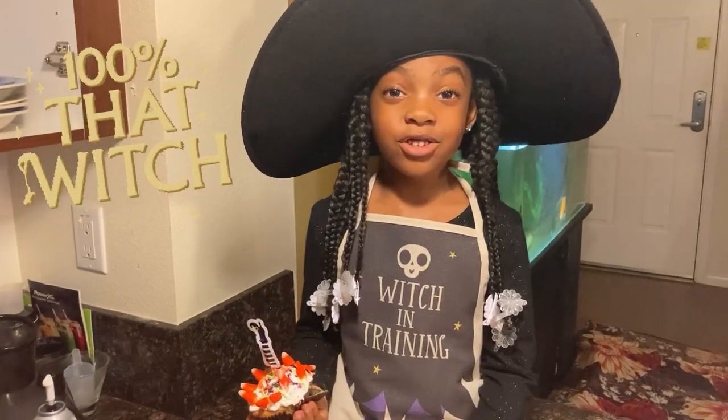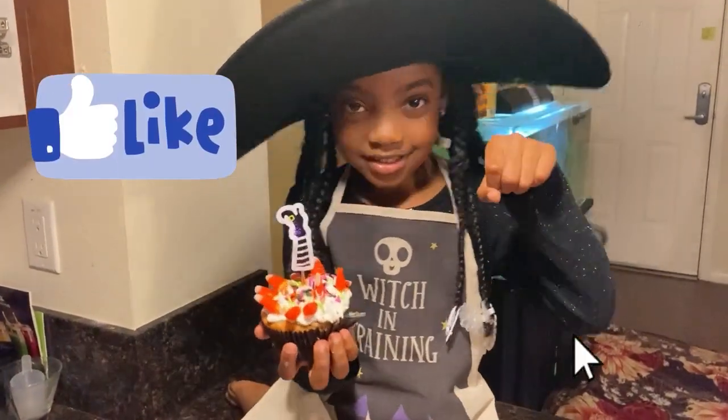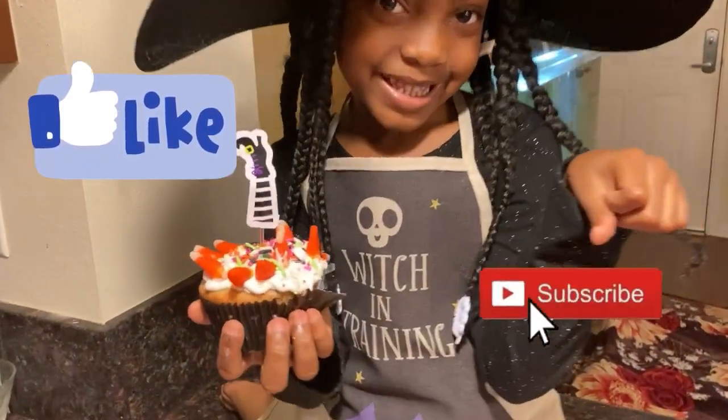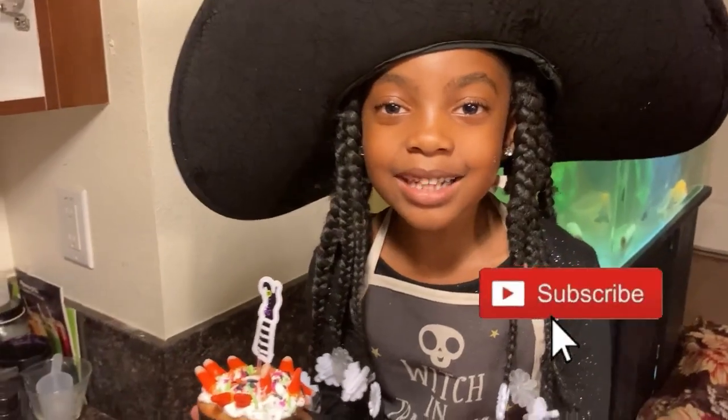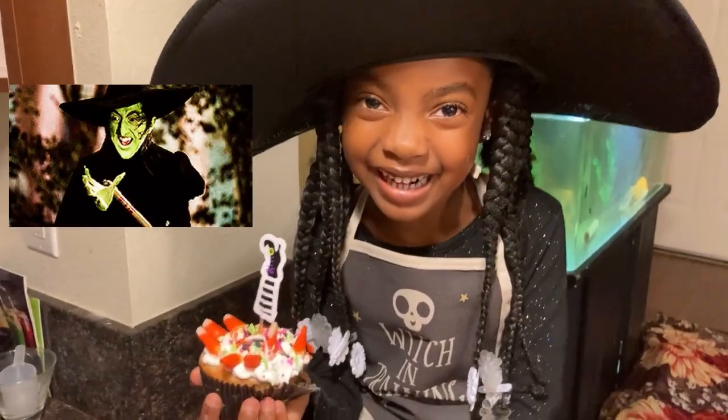I hope you guys enjoyed this video, my pretty. Make sure you like and subscribe. I'll see y'all in the next one, my pretty. Bye!